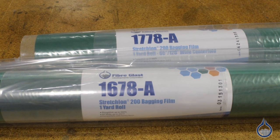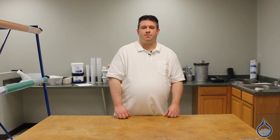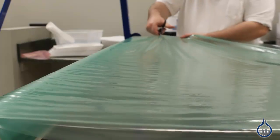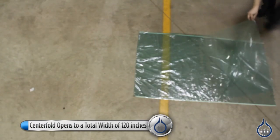Stretch Lawn 200 is a bagging film that is used when you want significant stretch in your vacuum bag. It is often used with parts that have multiple contours and complex shapes without pleats or rabbit ears. Stretch Lawn will conform to nearly every shape and can also conform to autoclave pressures.